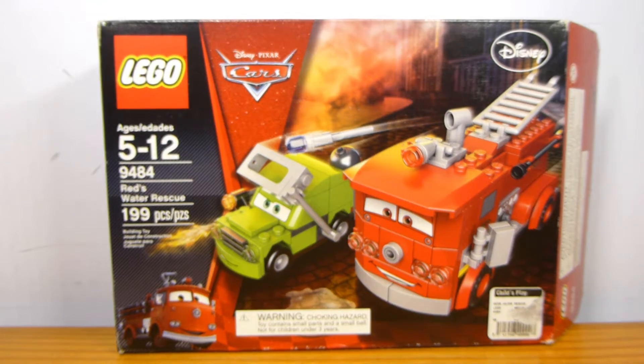Welcome back to another LEGO Set Review from BrickPibrick. Today we have set 9484, the LEGO Cars 2 Red's Water Rescue Set, containing 199 pieces for $19.99 — pretty much exactly 10 cents per piece price-per-part ratio.